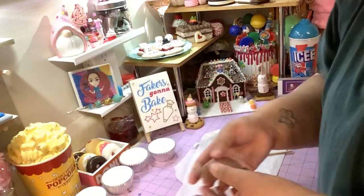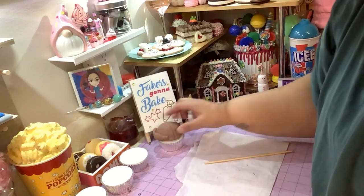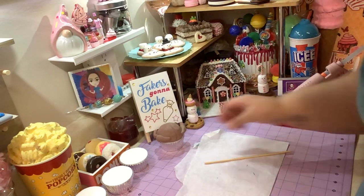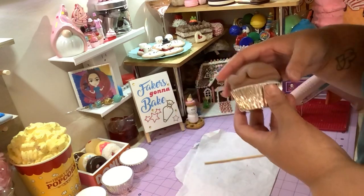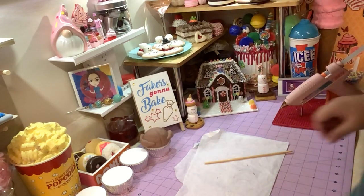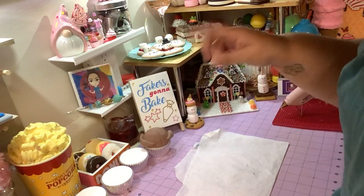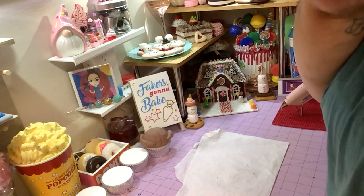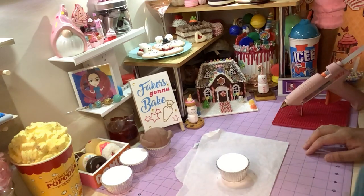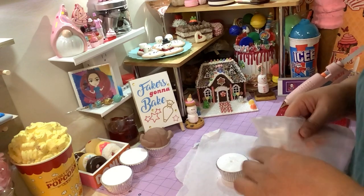There goes your turkey — you can put more texture on the wings and legs if you want, that's totally up to you. We're gonna put that turkey right on top of the cupcake. I might put some green around it or make it look like it has berries. We'll come back to that. The next thing we're gonna make is the green bean casserole.